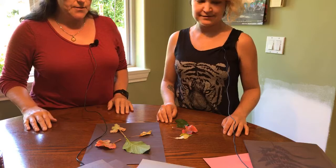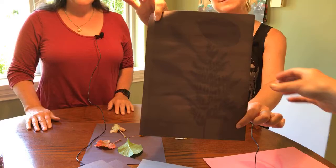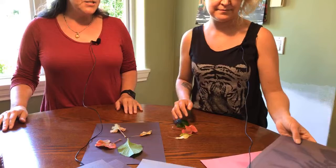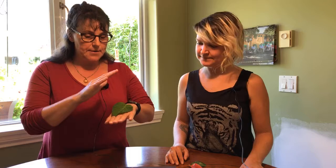This one worked the best and I think it looks quite effective. The reason you know it worked well is because there's a big difference between the actual outline of the leaf and the solid color of the paper. What we're actually doing is allowing the Sun to bleach the paper — the leaves are acting as a resist. Where the leaves are covering the paper it's not going to bleach as much, so that's what we're aiming for.